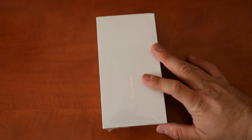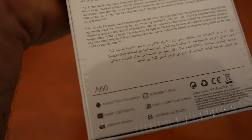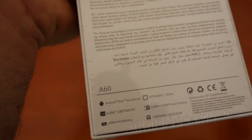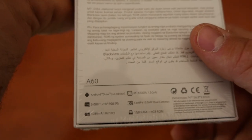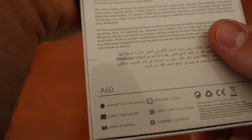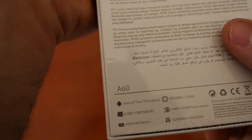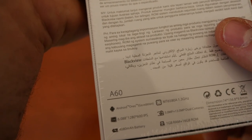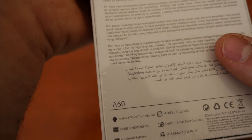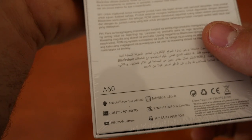Hey guys, what is going on? Today I have yet another smartphone for you: the Blackview A60. Let's take a look at the specs real quick. We are rocking the MediaTek 6580, a 13-megapixel camera which I'm pretty eager to try out, 1GB of RAM, 16GB of internal storage, a 6.88-inch display just below 720p, Android Go Edition which is Oreo, and a 4,060 mAh battery.